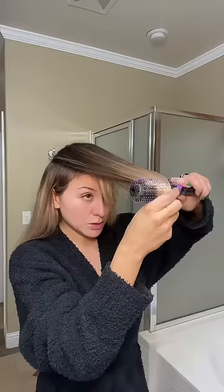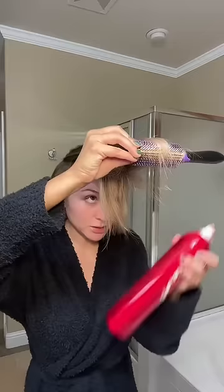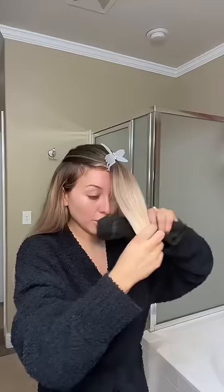I'm going in with this little round brush to kind of just round it and add a hairspray, so that way it holds onto a bend. The curve is obviously not going to be as strong as if we would have heat styled it.